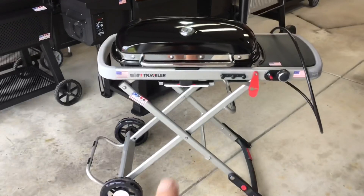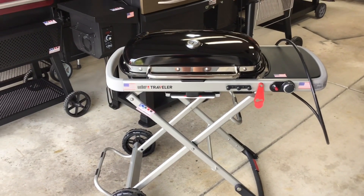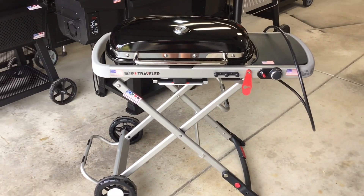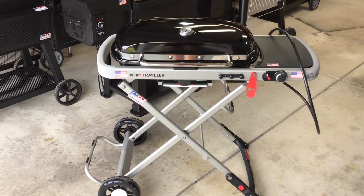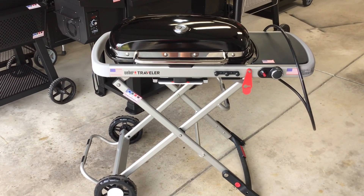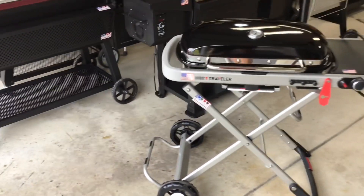Hey folks, how y'all doing? Welcome back to Old Man in the Land. I love doing beer brats, and today we're doing beer brats with hot Italians — Johnsonville hot Italians. We're gonna get a little sear on them, a little brown, some grill lines, and then put them in some beer with some onions. Oh man!